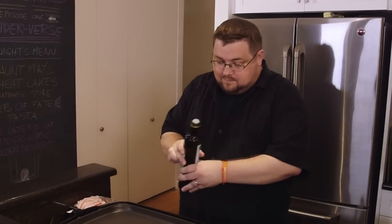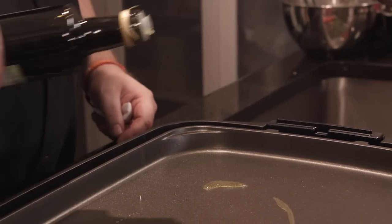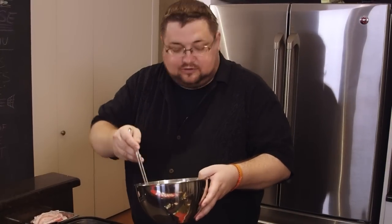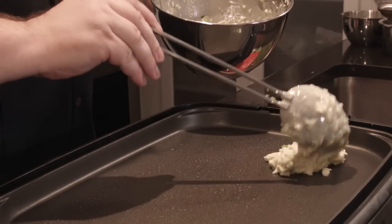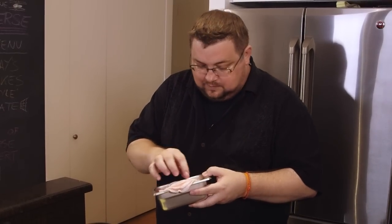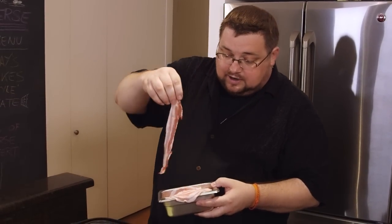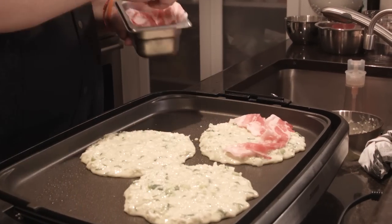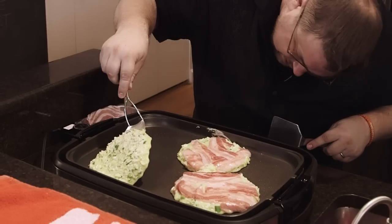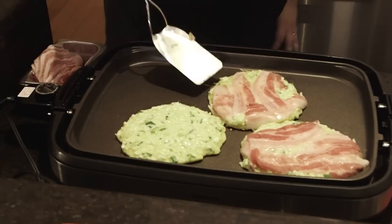We start with our flat top, pop on a dash of olive oil so we don't stick, and then we get our batter. We can make these any shape or size we want. We can now add toppings as we like on top — I have some thin-sliced pork belly that I'll be layering on top of each pancake, just like a topping on a pizza. And away we go.